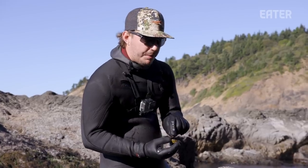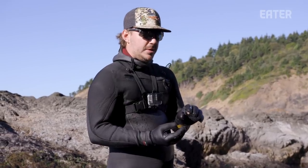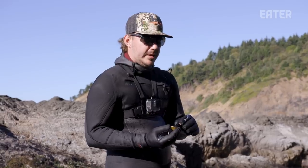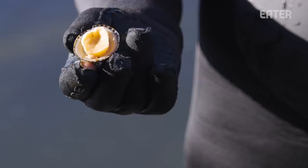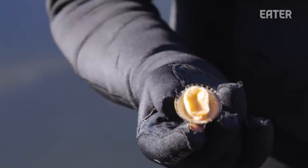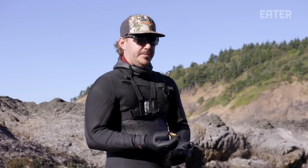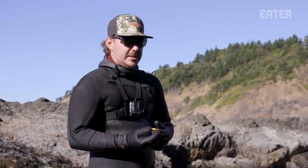Here in the front is the mouth. It has a little beak or tooth that it uses to scrape the moss off the rock. It's been said that the substance the tooth is made of is actually almost as hard as a diamond, or even harder in some cases. And underneath the foot is the liver, which is one of the most delicious parts because it's filled with the seaweed that it eats.